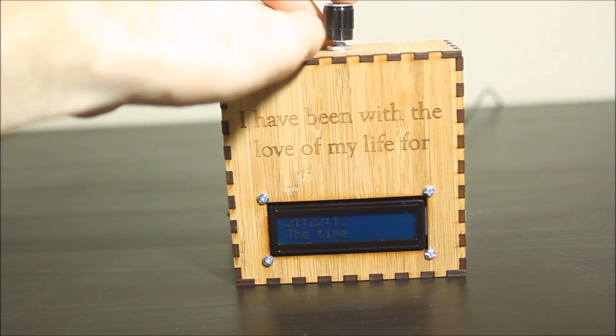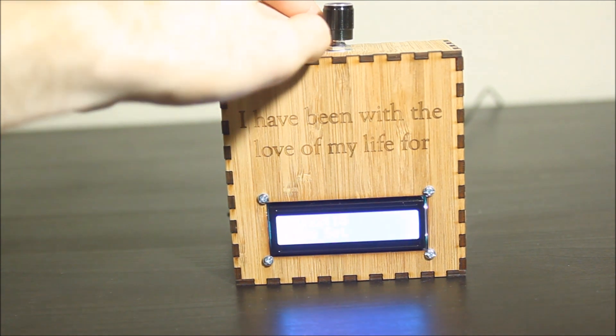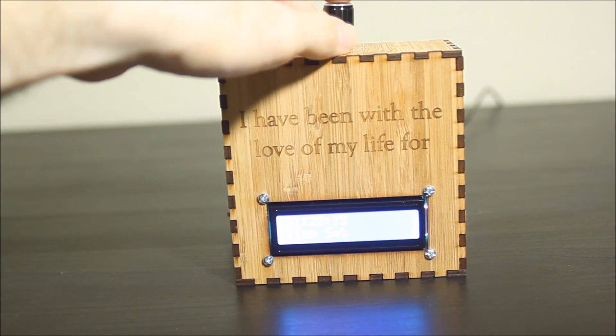Now, if you want to adjust the time, you can hold down the button for 4 seconds until there's a little cursor that shows up, then you can twiddle it.